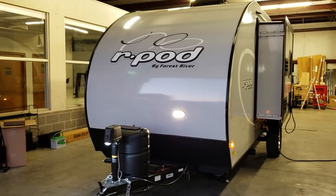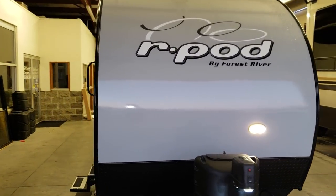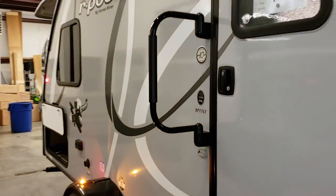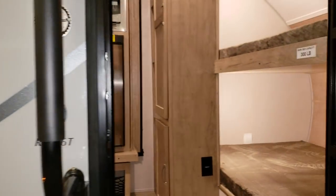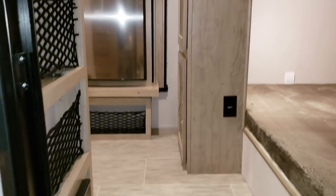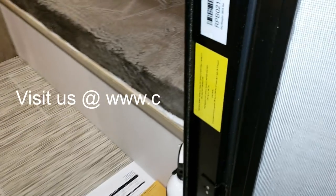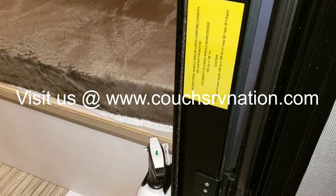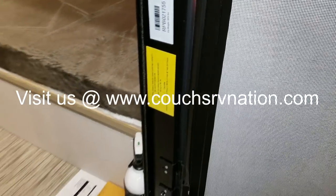Overall I think they did some really nice improvements to the outside look of the coach. Going inside you're going to notice quite a few changes also — they changed up the woodworking, the flooring, the table top, and some other things. Right inside the door you'll find the dry weight sticker again, along with the carrying capacity sticker showing 740 pounds of carrying capacity.